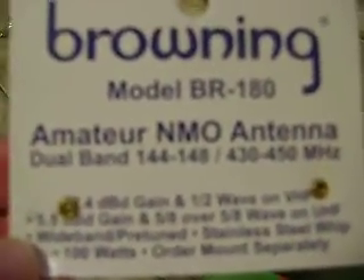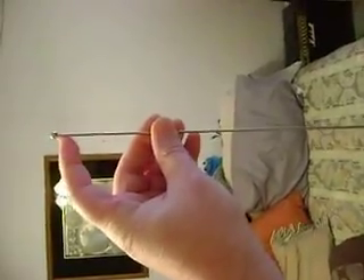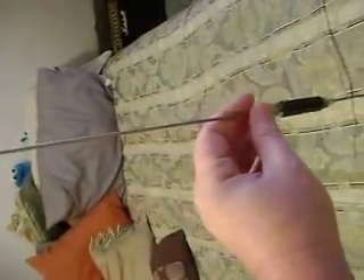The mount is ordered separately. It comes in a little baggy in a big long package in the mail. You get a little allen key. I haven't tested the antenna because I don't have the room, but this is about 36 to 37 inches or so, and here's the coil.